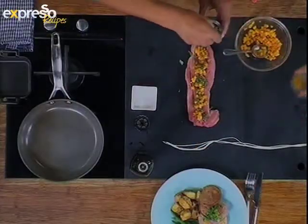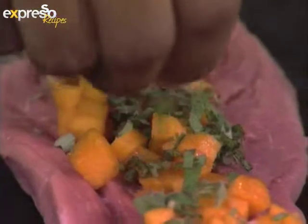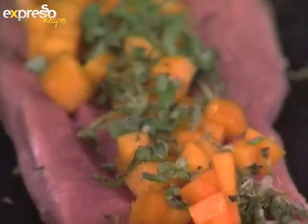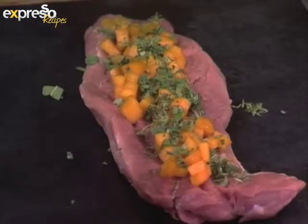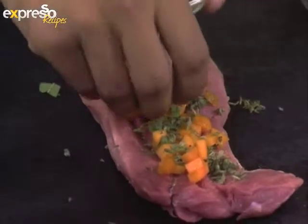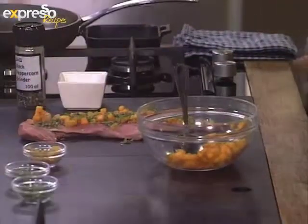Time to put the thyme in. You and I must never become comedians! And then the sultanas — the reason for the raisins is that it adds a little bit of a sweetish tint to it. It's looking good. So you have to work very delicately, layering it so nicely.